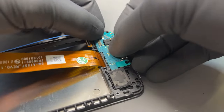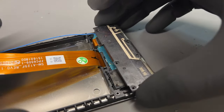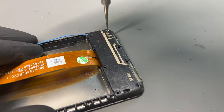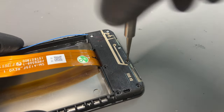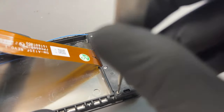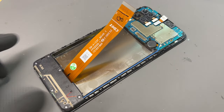Now it's time for the subboard — drop that into place and connect the flex cable, then reclip into place the plastic cover and reinstall the seven screws from earlier. Make sure that the coaxial cable is tucked into its little groove that it lives in.